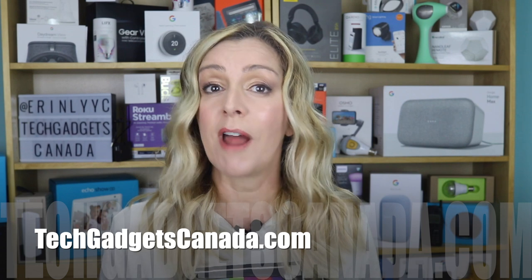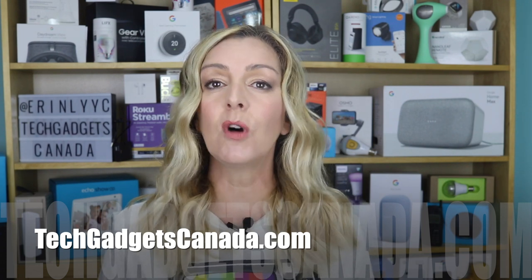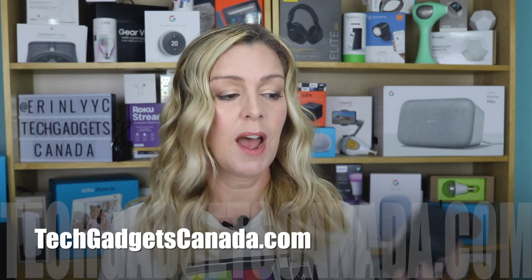If you want to read this article or reference any of what I've talked about, head over to TechGadgetsCanada.com where I've got a full write-up. You can ask me any questions about this smart plug there on the blog or here on the YouTube channel. If you liked this video and found it helpful, please mash that like button and subscribe, since it helps me keep making more videos that I hope everyone out there gets to watch, enjoy, and learn from.